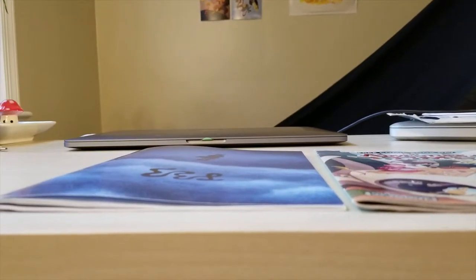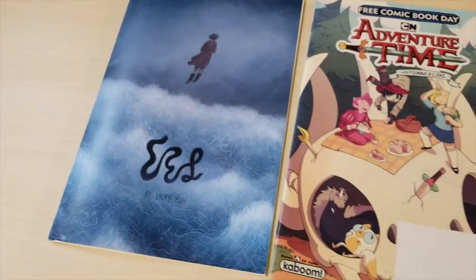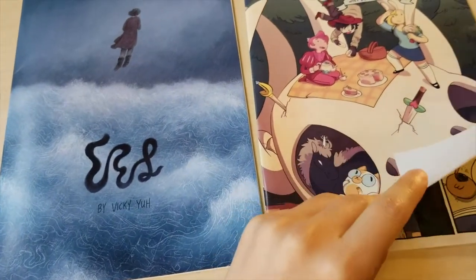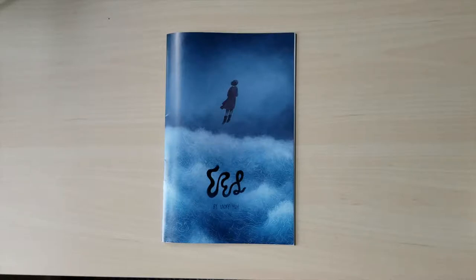Mine has a thicker cardstock cover while the Adventure Time comic has a self cover, which means the cover paper is the same as the interior pages. Even so, the bows were similar in size. Overall, I was really happy to see my comic pages put together — it looked pretty good as a book, and I'm proud of it.